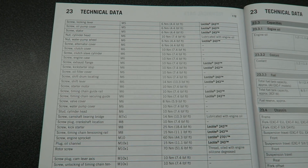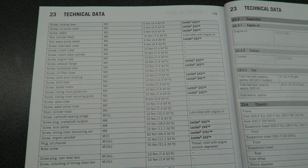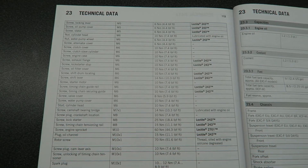In a KTM owners manual, in the technical data section, they have torque settings for all of the engine bolts and also chassis bolts — including the torque setting and whether you should use Loctite.